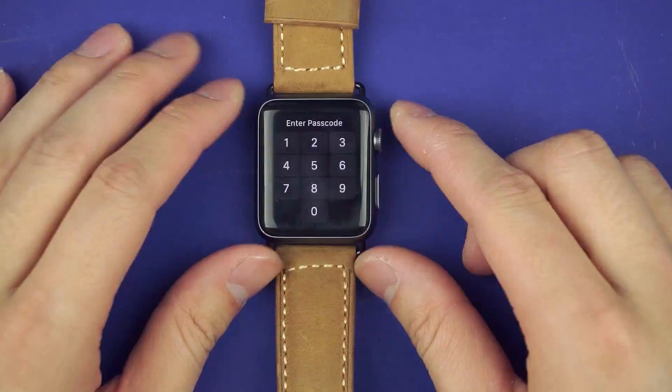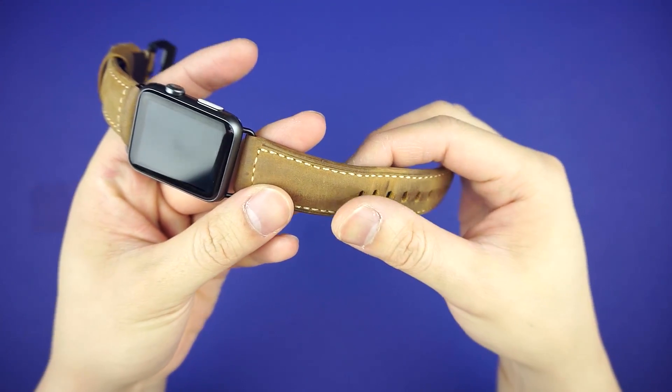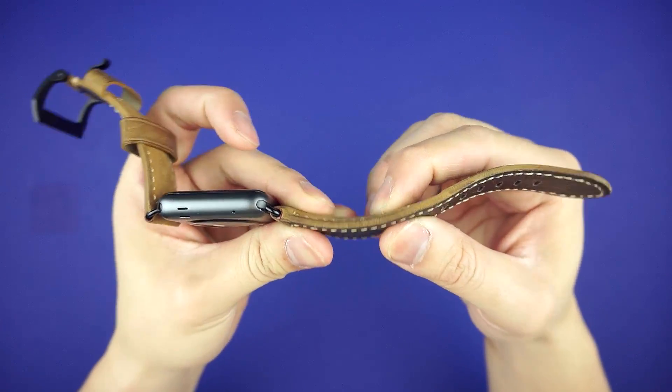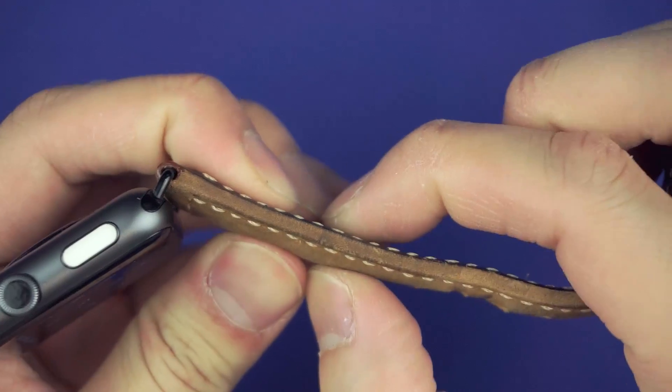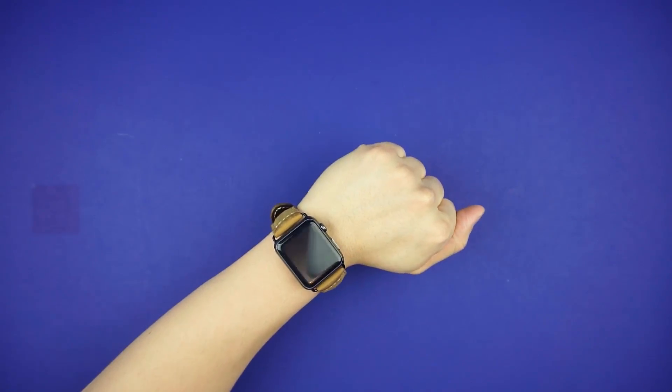But what really matters is how it holds up, so here's what it looks like two weeks later. The leather has slowly started to show a patina, which basically means it's growing some character. This strap is officially yours, because no other strap out there will look the same as yours.